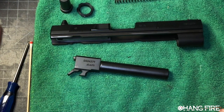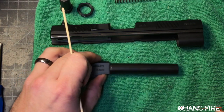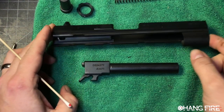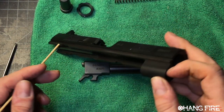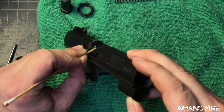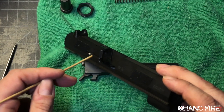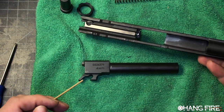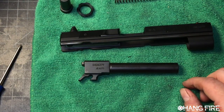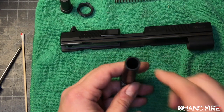Zooming in, we've got our barrel here — this is chambered in 45 Auto — and our slide. Inside this slide we don't have a whole lot of moving parts. On this particular gun we've got a loaded chamber indicator that pops up when there's a round in the chamber, and we've got our extractor/ejector and a firing pin in the back. We want to make sure those things are lubricated and moving freely. The barrel is where we're going to find a lot of carbon buildup.